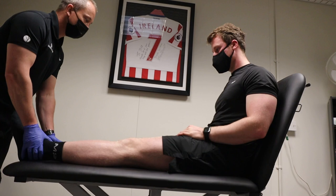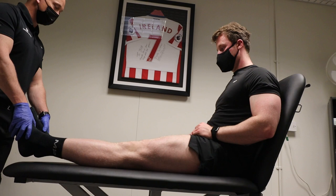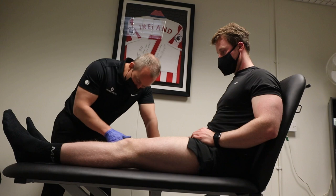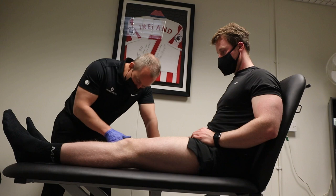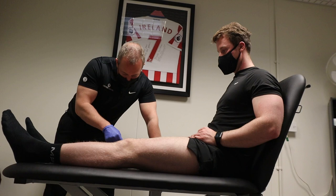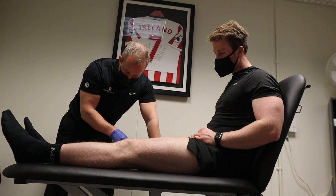One thing Nigel did note as well is that the quads are slightly weaker. Just roll your shorts up and tighten your quads up as much as you can. Yeah, you can see the size deficit, don't you? There's a tiny amount of fluid in here. I can see it just popping through a little bit there. Watch where my finger is — it's like a very small wave where the skin is just lifting a touch. It looks like not much at all happening.